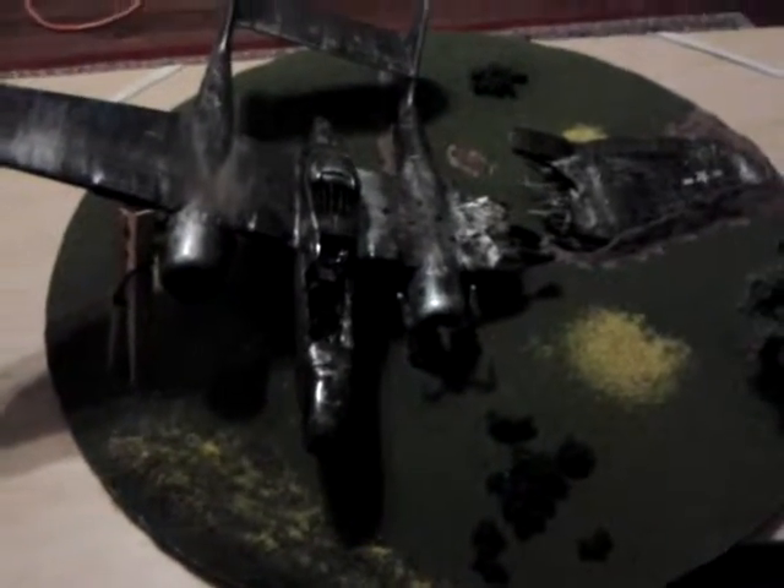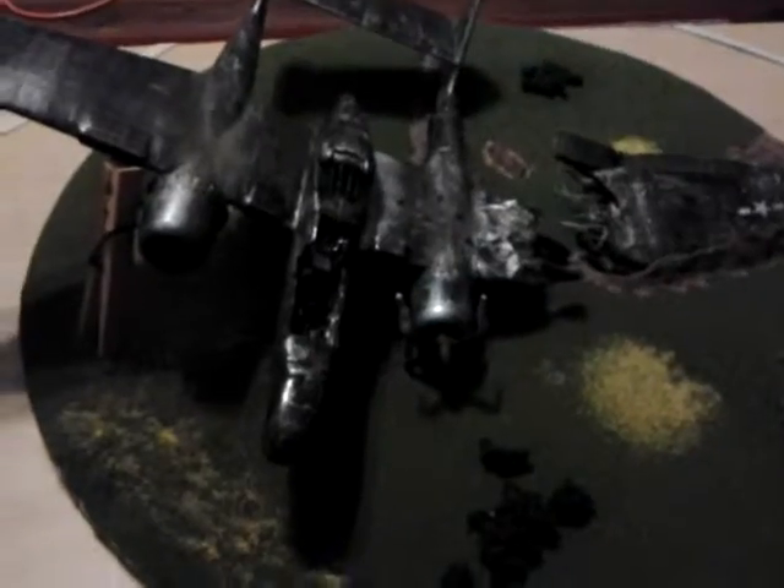I just wanted to say I'm sorry for not making videos for a while, but I wanted to show y'all what I've been working on — the diorama of a crashing P61. I'm not quite finished with it, but I just wanted to show y'all.